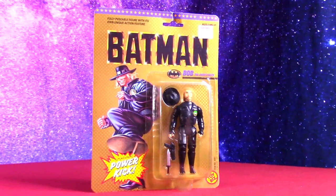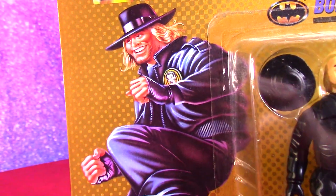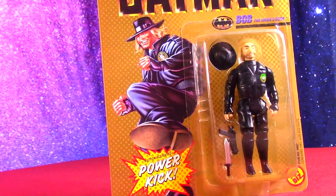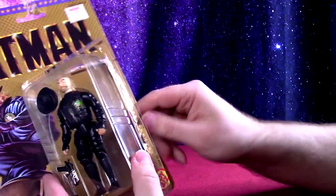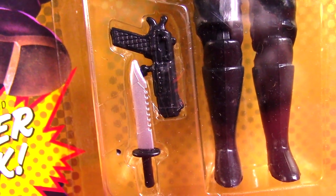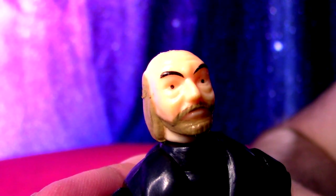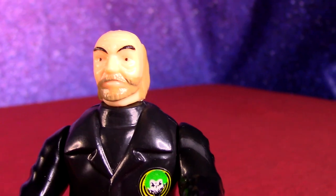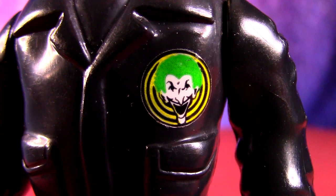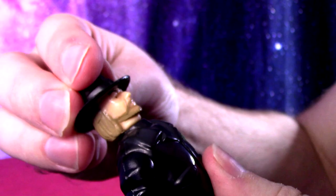These are Toy Biz figures, before Kenner got a hold of the license. Let's open Bob fresh. He's got a sweet knife and a gun — very realistic weapons, nice trigger on the gun. Bob looks ridiculous with these tiny little dot eyes, a beard and balding head, all black outfit with a Joker logo on his jacket. He also has a limited-edition hat which makes his look a lot better once it's on — he looks a little more serious with it.